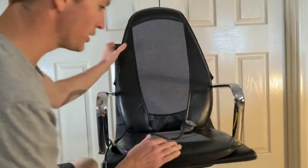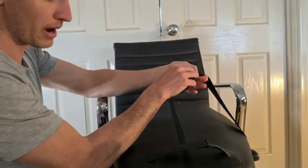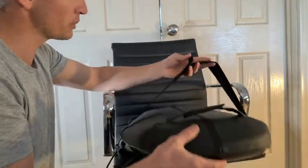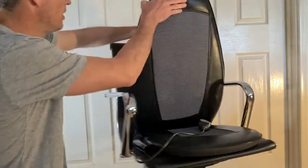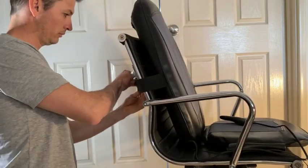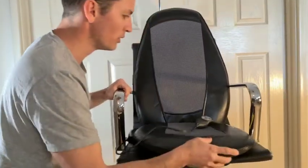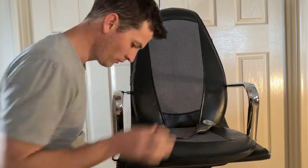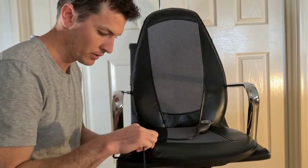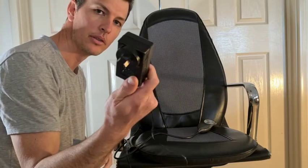Now we're just going to set the chair up. On the back of the cushion we have a velcro strap — we've got a couple of those, one at the top and one at mid-height. Depending on your chair, we're just going to use this back strap. You'll find largely your body weight will hold the cushion in place as well. Then it's a simple matter of plugging this cable into the cable connected to the chair and then plugging into the wall socket.